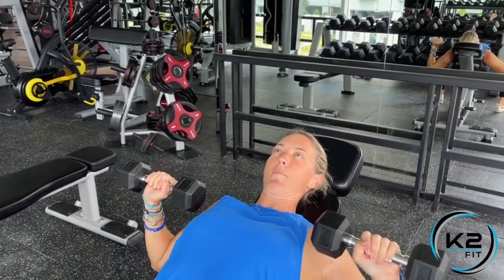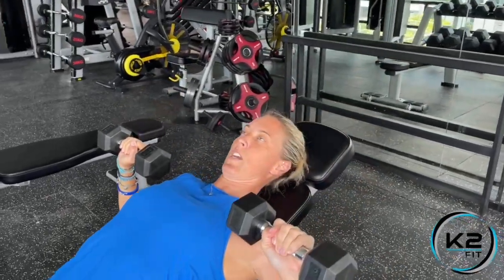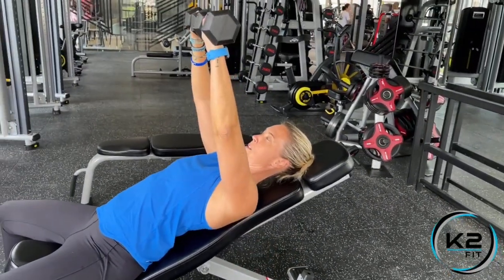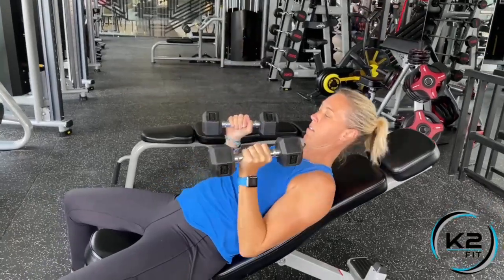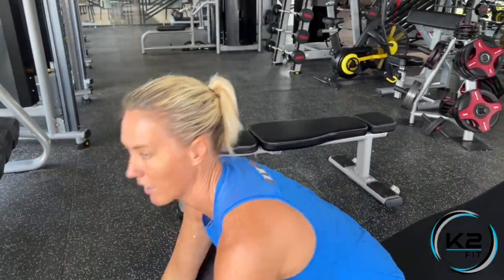Then come down beside your chest, just like the dumbbell press — nice and slow, controlled all the way down, and press hard. Slow and controlled. When you're done, bring them down to the thighs, sit up tall, and gently put them down.